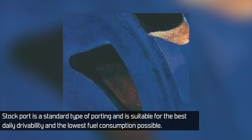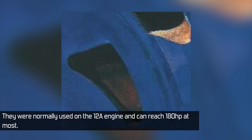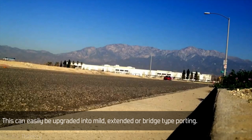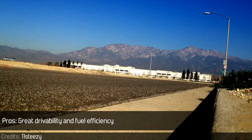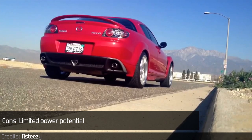Stock port is a standard type of porting suitable for the best daily drivability and the lowest fuel consumption possible. They were normally used on the 12A engine and can reach 180 horsepower at most. This can easily be upgraded into mild, extended, or bridge type porting. Pros: great drivability and fuel efficiency. Cons: limited power potential.